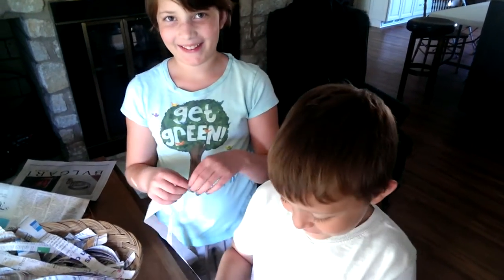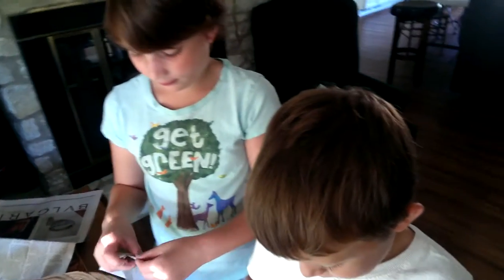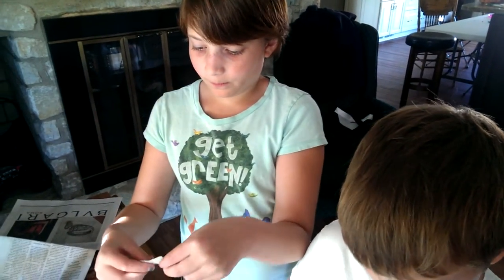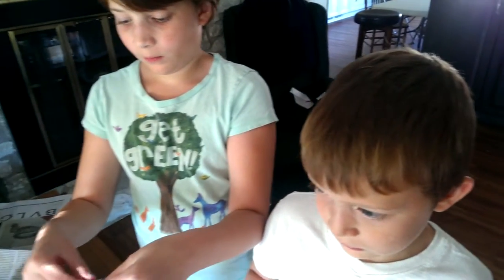Welcome to Daddy's Gardening Show. We've kind of taken a little hiatus this summer on the gardening show. We haven't been making a lot of videos — really none at all, except for the first couple when we moved over here.